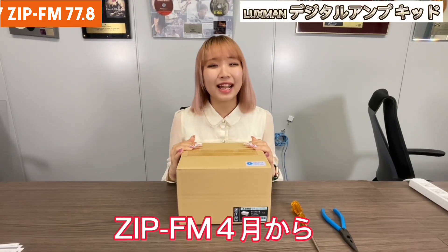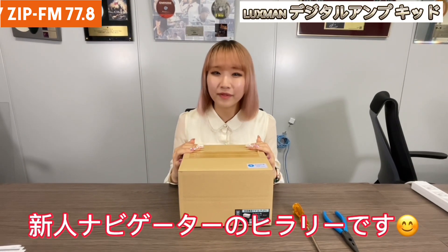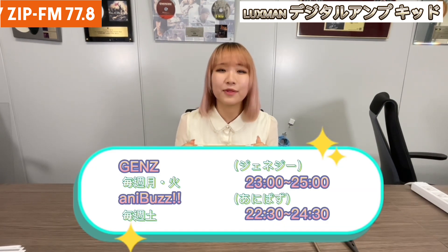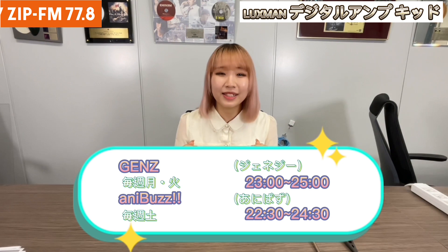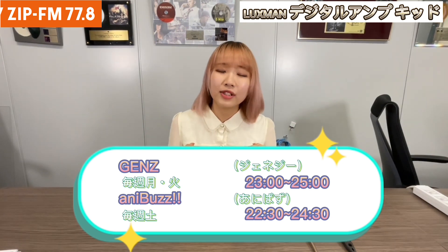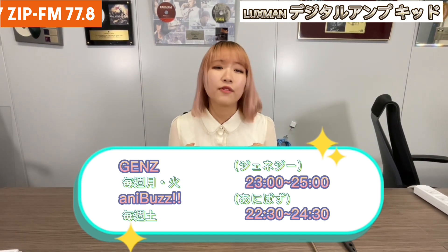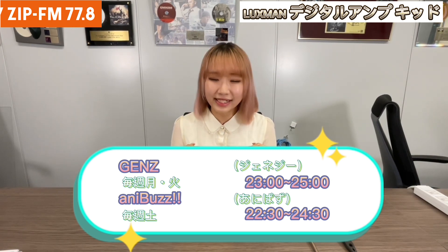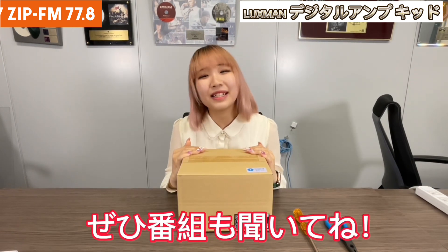Hi everyone! I'm Hillary and I'm the new navigator in ZipFM from April. I'm navigating Genesee from 11pm to 1am on Mondays and Tuesdays. And I'm also navigating Anibazu from 10:30pm to 12:30am on Saturdays. If you have time, please watch them.